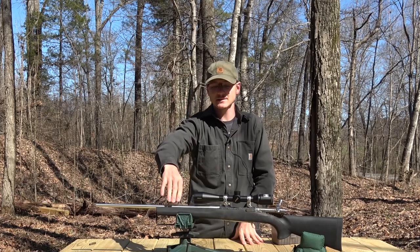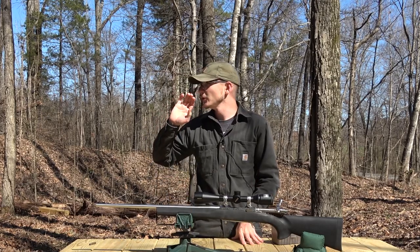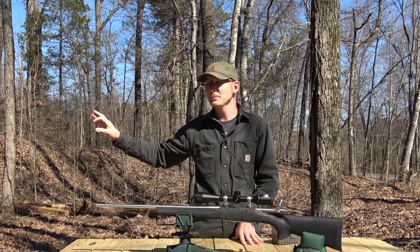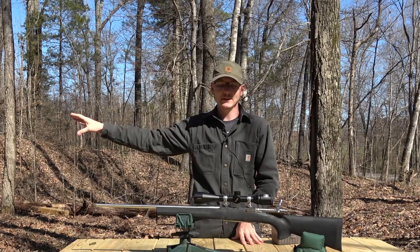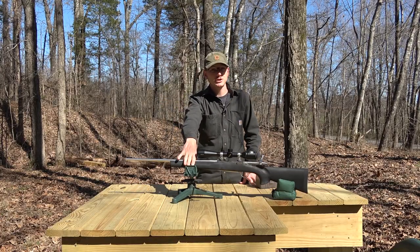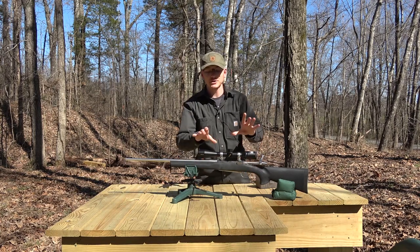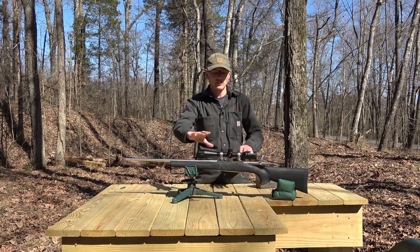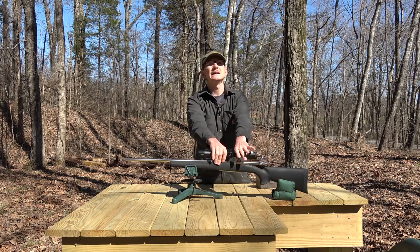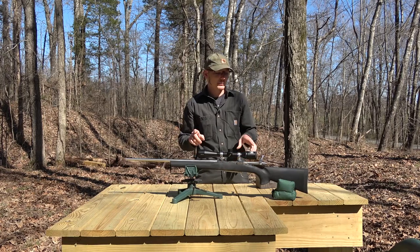I have taken a couple of shots since I put this stock on just to get it roughly sighted in, because I'm going to be having my target camera down there and I don't want to hit it. There was about a 4 MOA shift in point of impact switching stocks, and that tells me that the pressure — not only on the barrel, but probably also on the action — is quite a bit different with the Hogue stock in place.